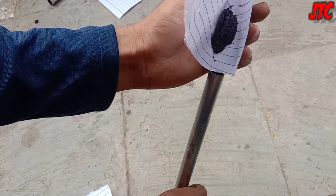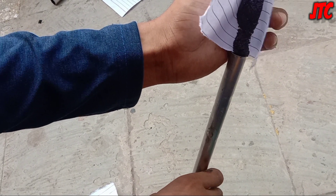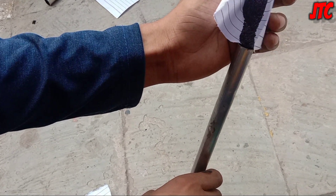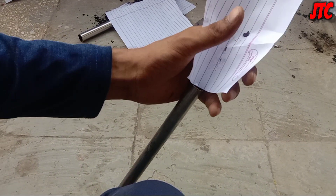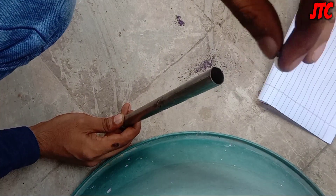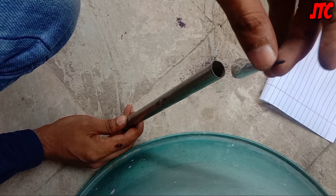Now we are going to fill that mixture inside this pipe. While filling the mixture, take care that the mixture does not come out from the bottom hole. We have pressed the bottom hole with the thumb so the mixture doesn't come out. Now the mixture has been filled in it. This is the bullet — we have covered it with aluminum foil.